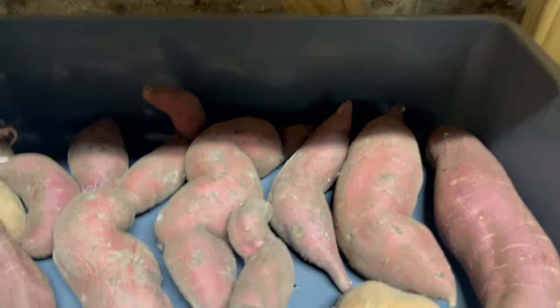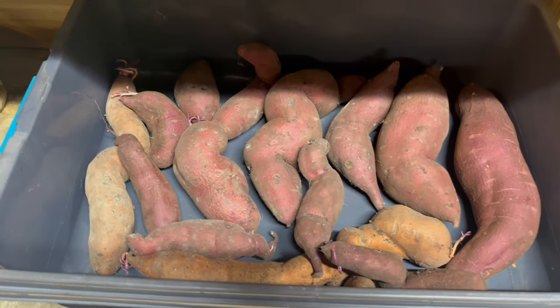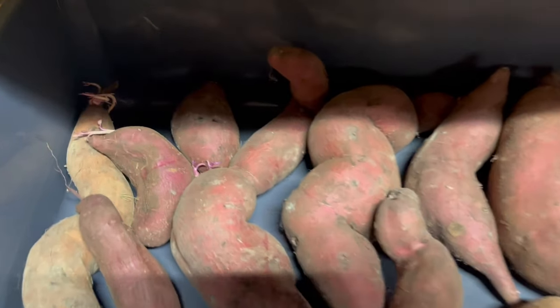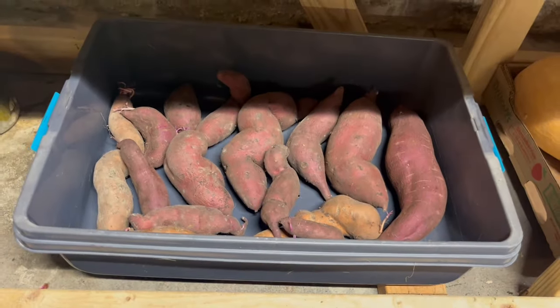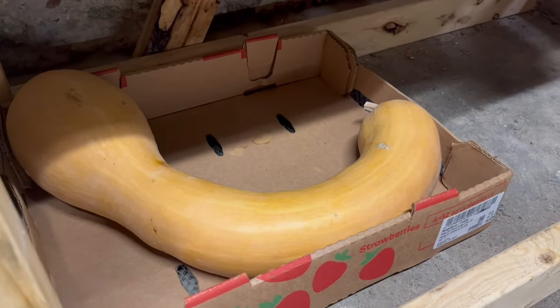I move them into a tote like this with some holes drilled into it so they get some air circulation, and then I keep them here in the basement slash cellar which stays about 50 to 60 degrees Fahrenheit all year round. Even if they sprout a little bit like this, that's okay — you just pick the sprout off and they remain firm and delicious. These are from last year.